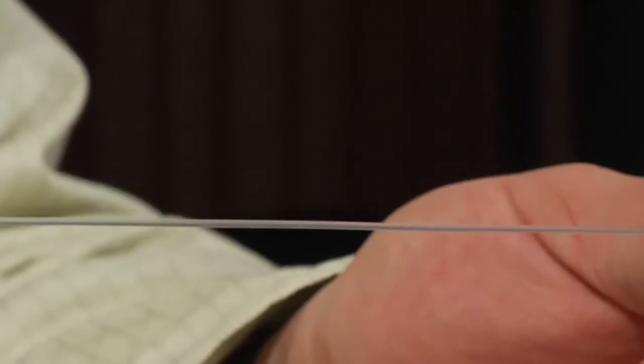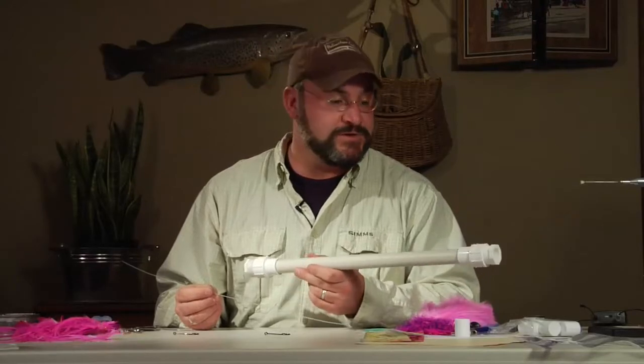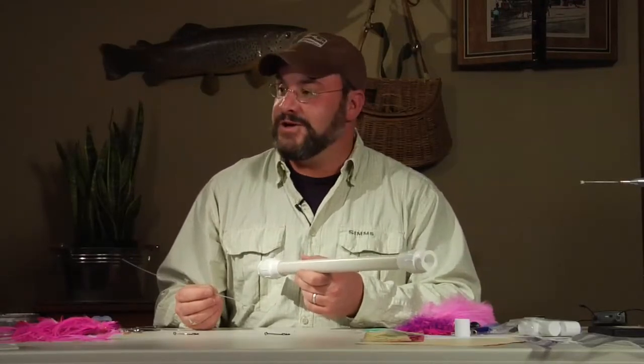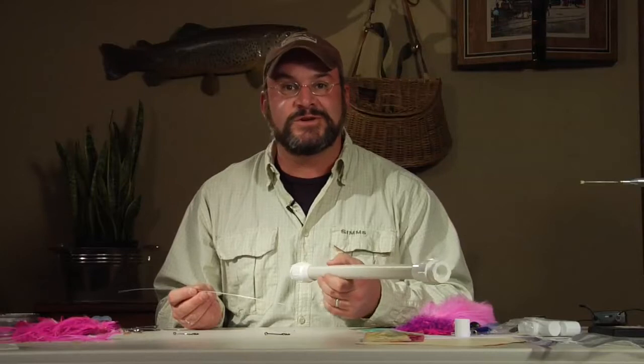If you buy this monofilament in bulk from any retailer, it's going to come wrapped on a spool and that's not very useful — you need to straighten it. For the 100-pound test as well as the tube fly material, which was also curled at one point, put it in a PVC pipe cut to the size of your dishwasher and run your dishes on high with a heat dry cycle. Your monofilament and tube fly material will be perfectly straight when you take it out.